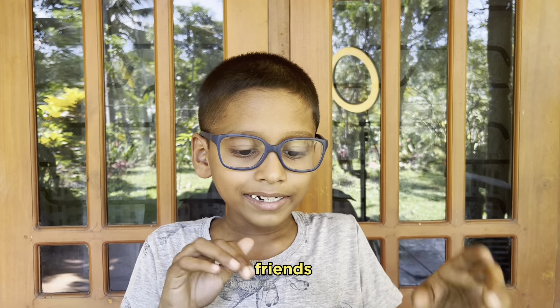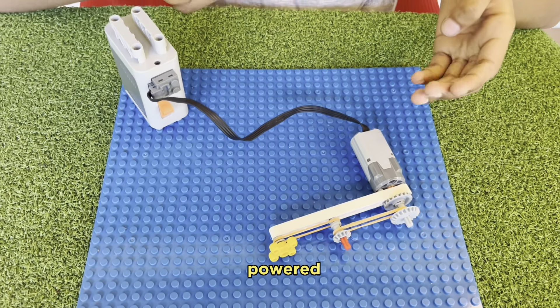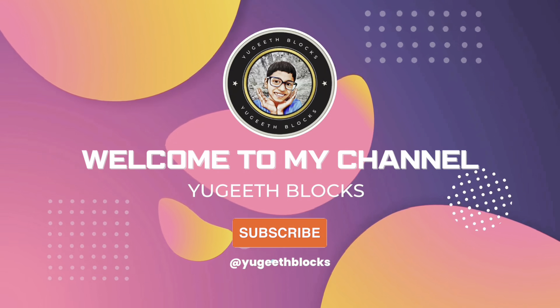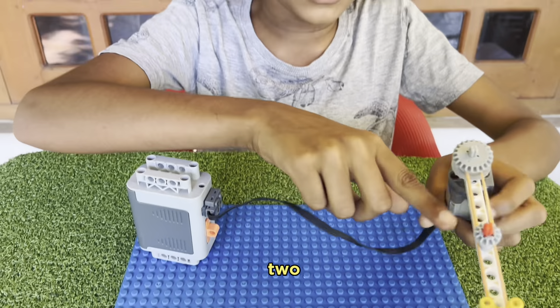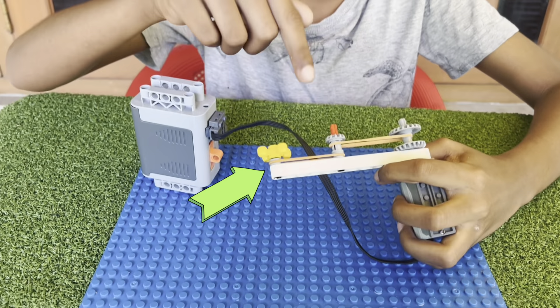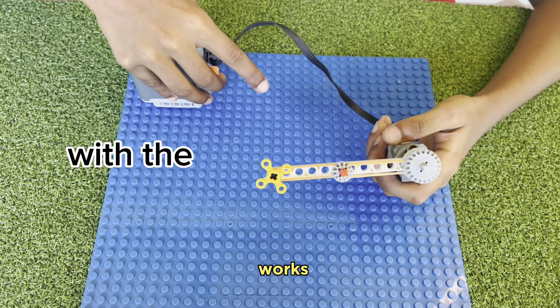Hi friends, this is my rubber band powered gear. Without these two rubber bands, it won't work. First, let's see how it works.